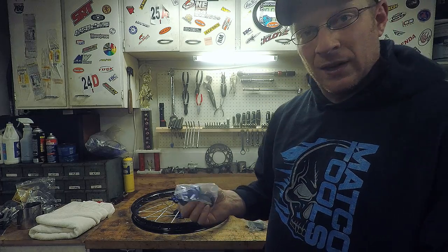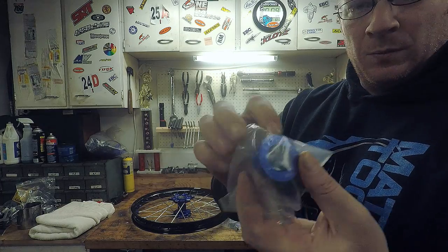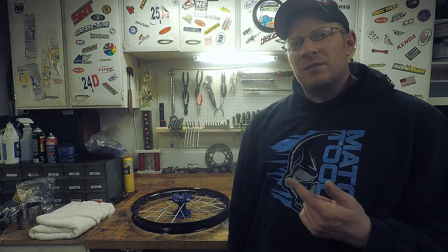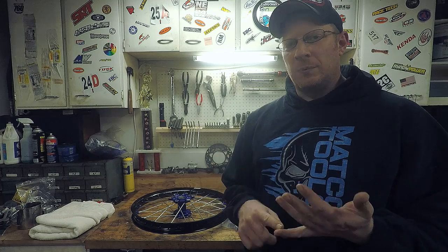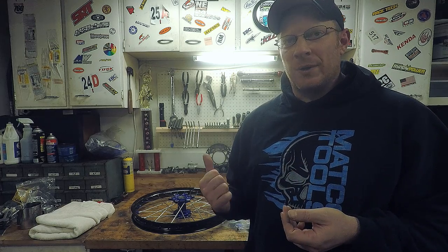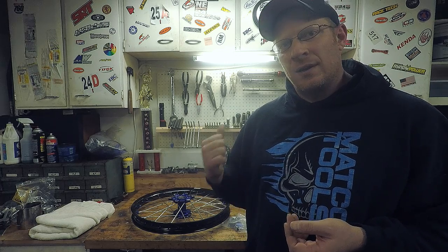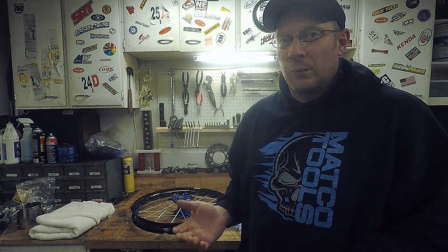Seals are also included but you only get one set — it'd be nice to get two sets, but that's what you get. The rear is the same — spacers and seals. One thing I found in some forums was that somebody said they actually come with the nipples tight and true from the factory. I have a truing stand and I'm going to hook both of these up to it to see how true they are and if all the nipples are tight before I put them on the bike.